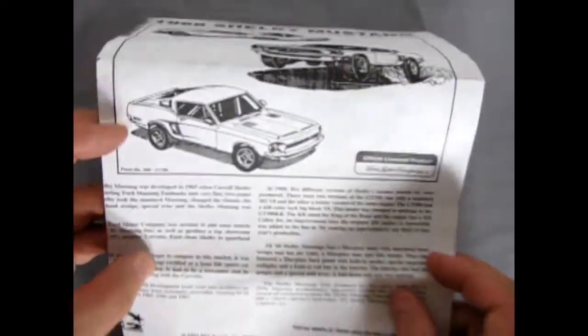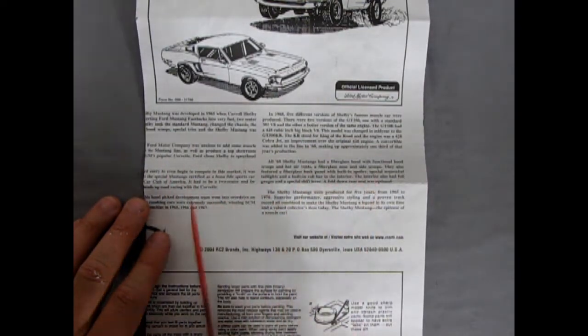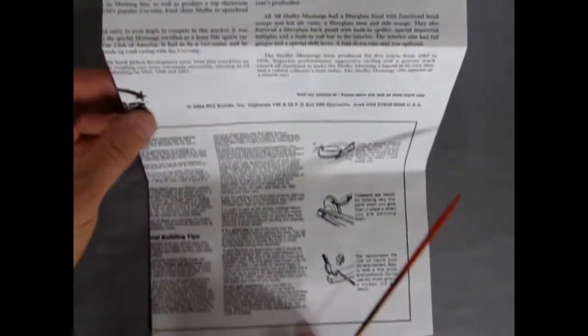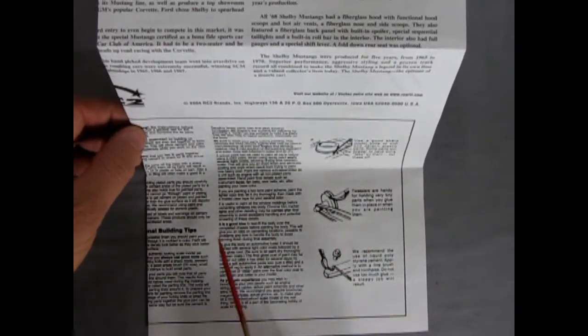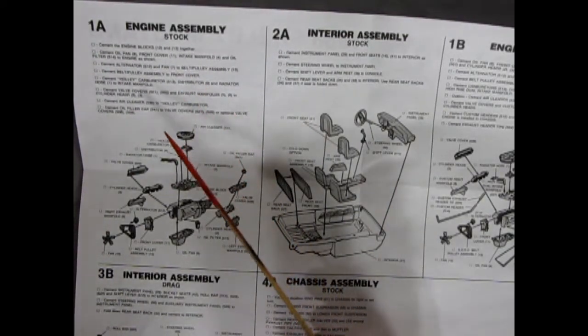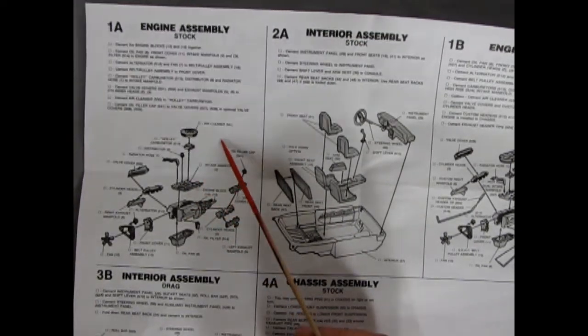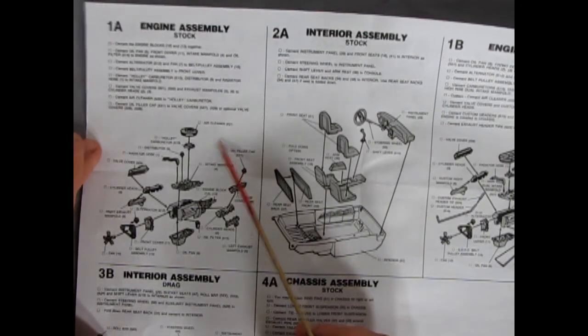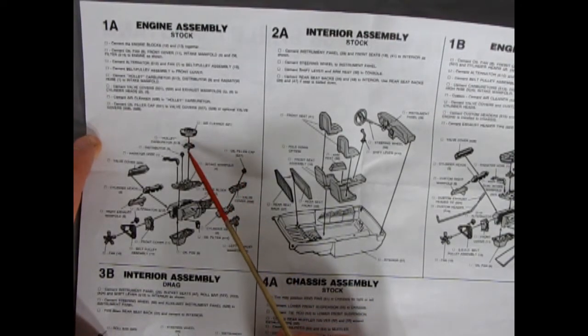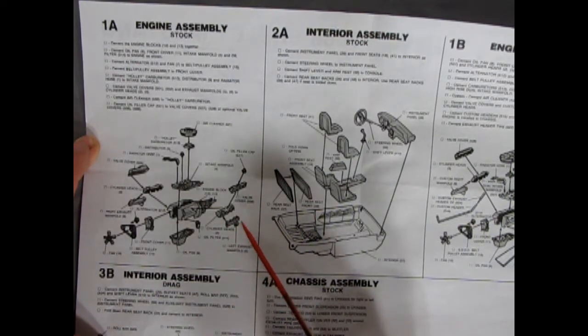The instructions give a full rundown of the Carroll Shelby '68 Mustang along with bits and pieces about how to build up your model. Next up is the stock engine assembly — the straight-up Shelby Mustang for '68 with the great 428 cubic inch motor. It features a single air cleaner, single carburetor, and single intake manifold, with oil filler caps, cylinder heads, left and right hand manifolds, and front engine cover.